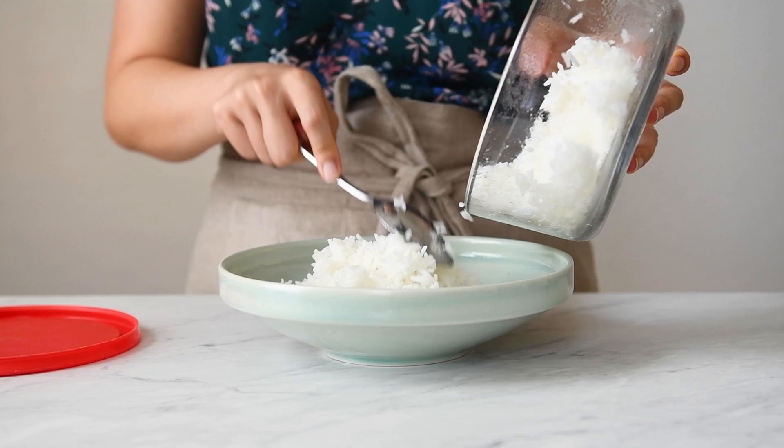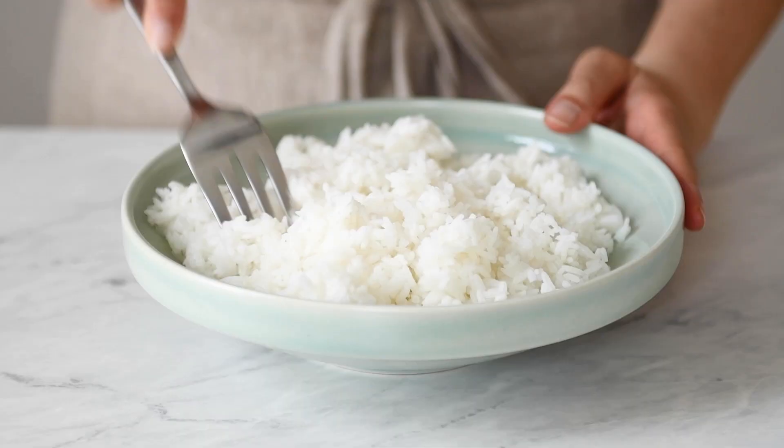For someone like Mama Lin, it would actually be weird to make a fresh pot of rice and then use it to cook fried rice immediately.